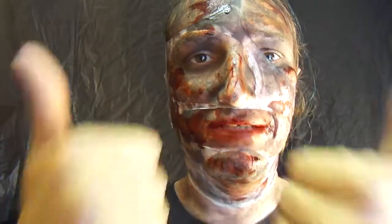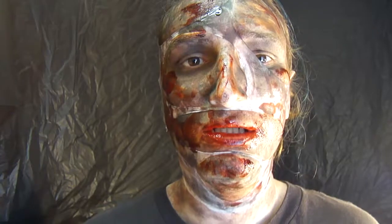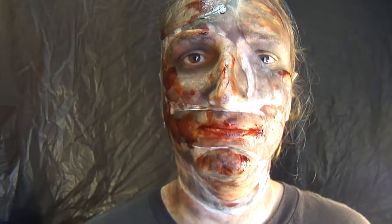And if you enjoyed this makeup, please give it a big thumbs up and leave a comment. If you're new to my channel, please subscribe and tell me what you think. I'll see you next time. Alright, bye.